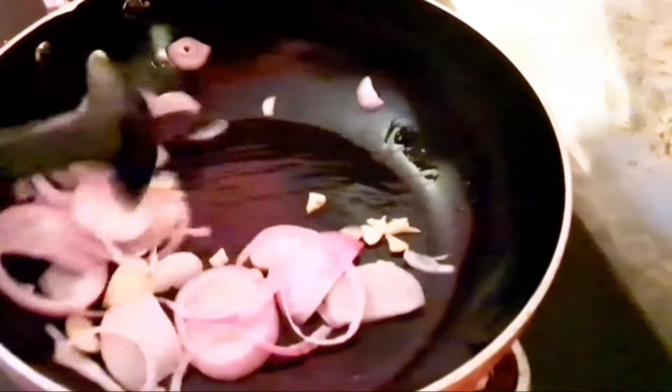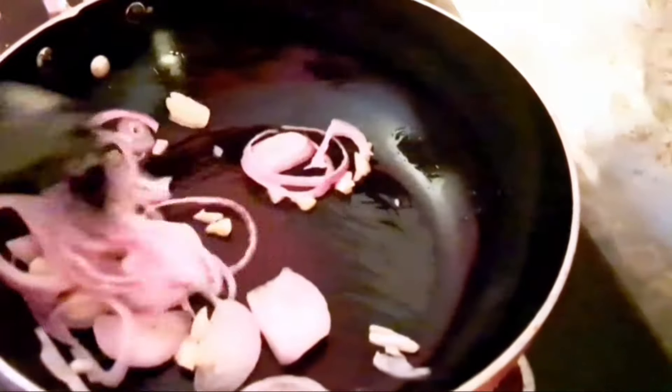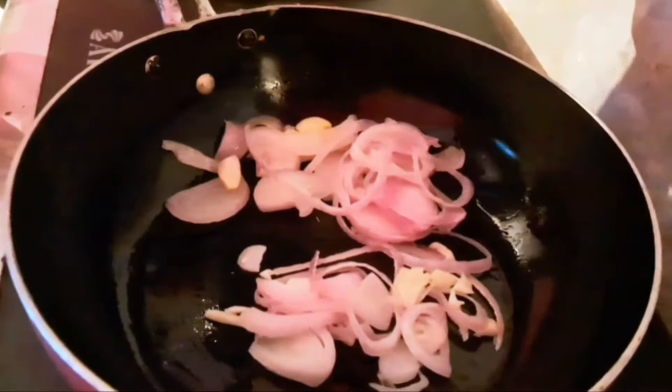Now, we add the egg! We will be able to make the virgin coconut oil for the first time. We will be able to make the pasta for the first time.